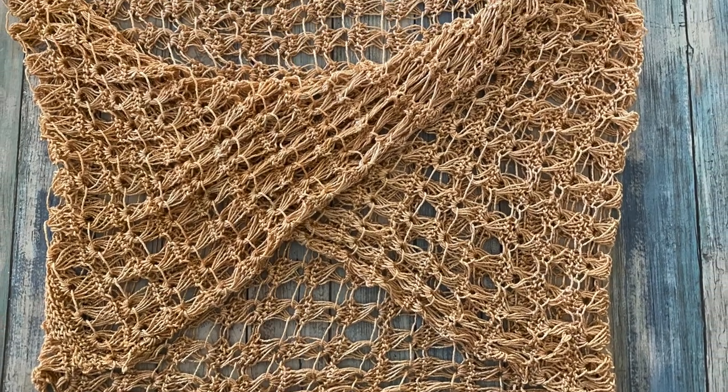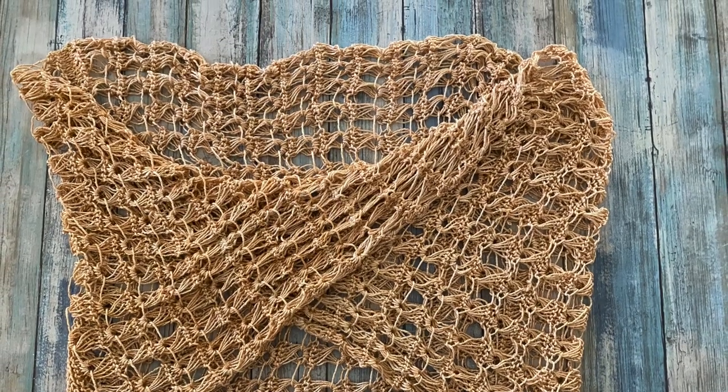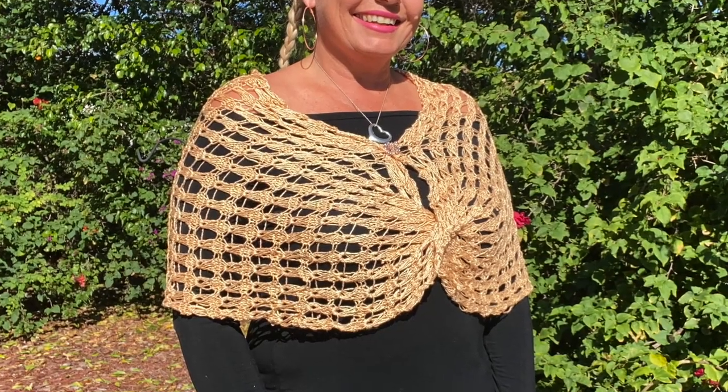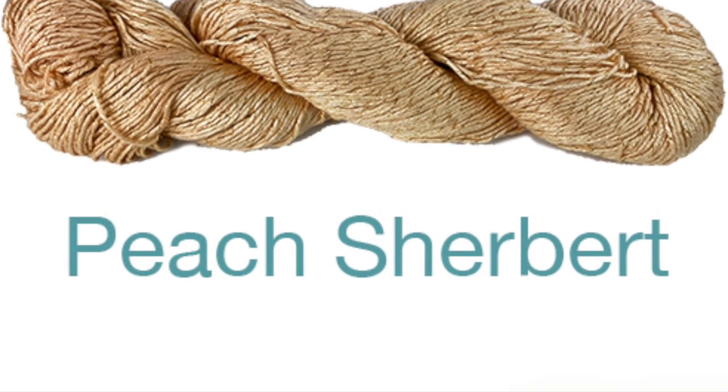The Mobius is worked flat in rows before the fabric is twisted and sewn into a tube. This lacy fabric would also make a fabulous scarf or wrap if left unsewn. You will need 600 yards of No. 2 sport weight yarn, US 8 5mm knitting needles, a second set of same size knitting needles, yarn needle, scissors, and 2 yards of contrasting color scrap yarn for the cast on.